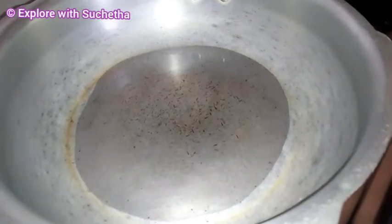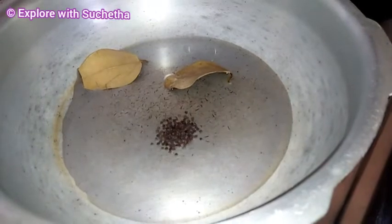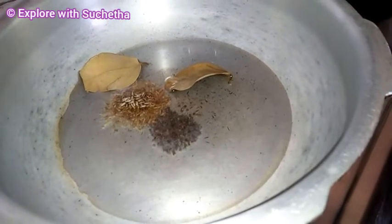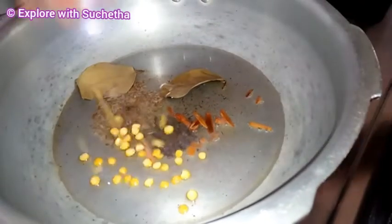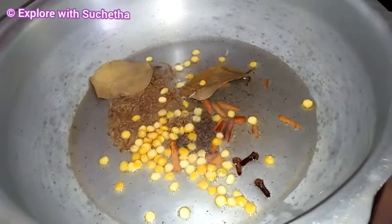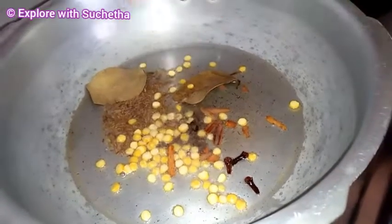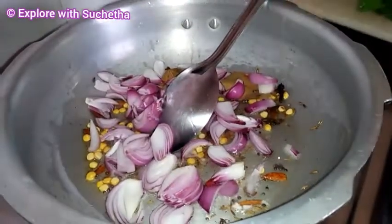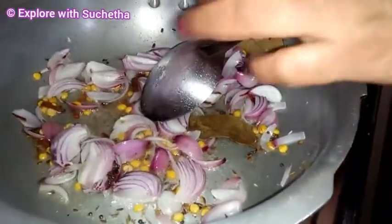Here I have taken a cooker. I am adding oil, 2 bay leaves, mustard, jeera, a few pieces of cinnamon, and a few cloves. Now I am adding 1 big chopped onion and curry leaves.